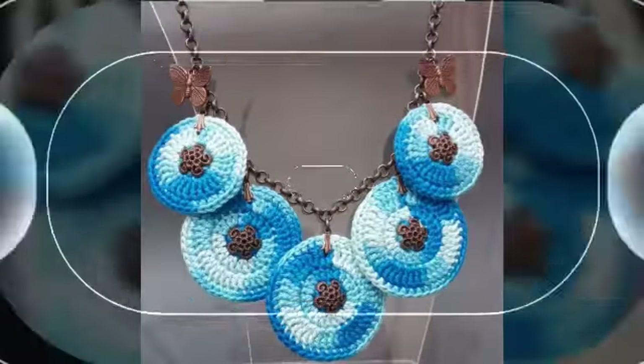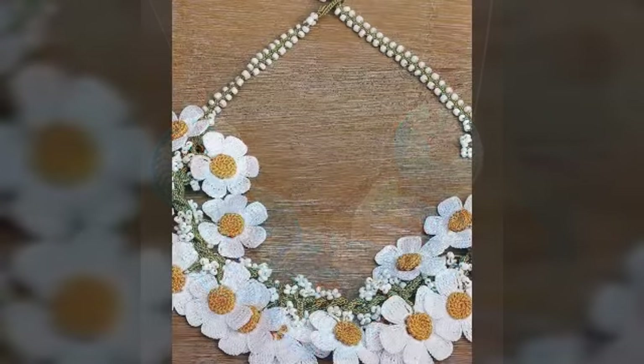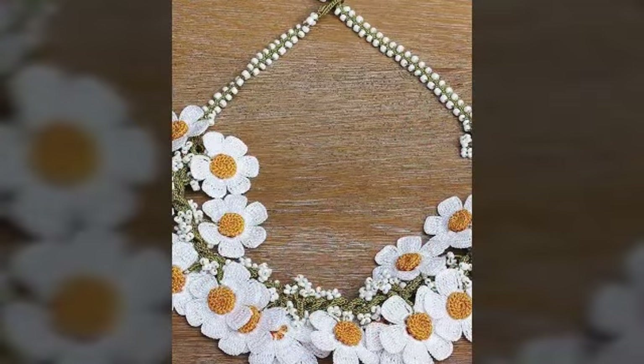You can match this jewelry with a dress. You can easily make it. You can create in a very good way. If you make it, you will have more ideas in your mind, and you will have a lot of good ideas.